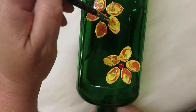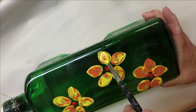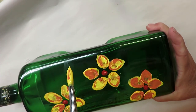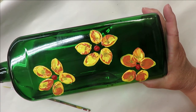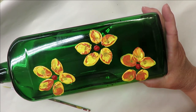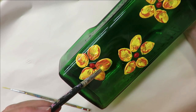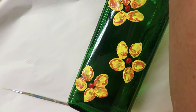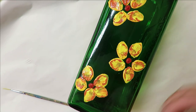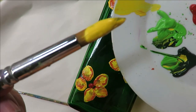Anyone can paint these designs. One nice thing about painting on a bottle is you can turn it as you're painting — just keep turning it and keep going around the flower. I like to use odd numbers, that's why I'm using three flowers — it fits the bottle.